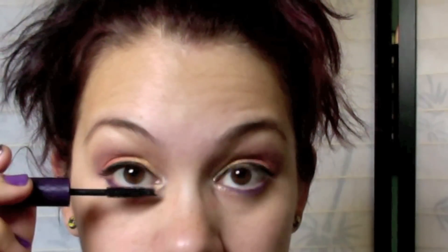For mascara, I'm going to use Tarte Lights Camera Lashes — it's in a purple bottle. I don't like to do a lot of coats, but you can if you want — it's entirely up to you. I like to wiggle at the base of the lashes and wiggle it all the way up, because that gives a natural slight curl as well as prevents clumping.